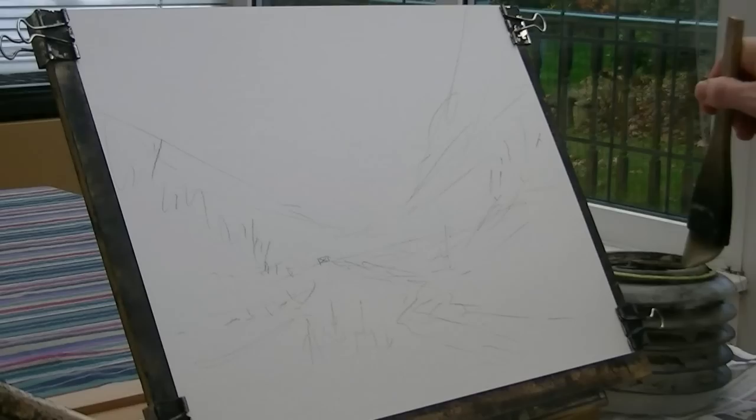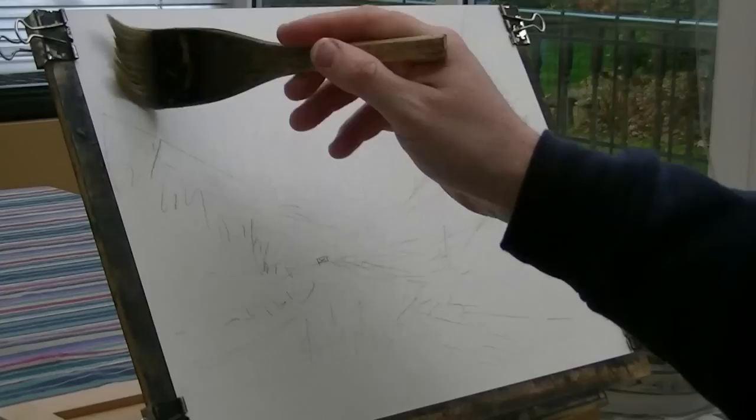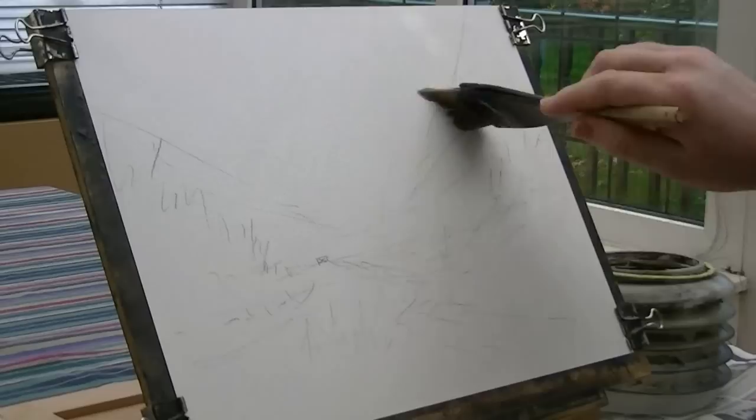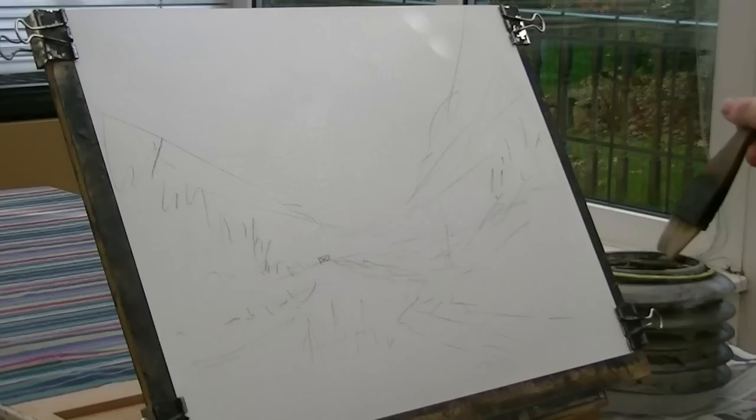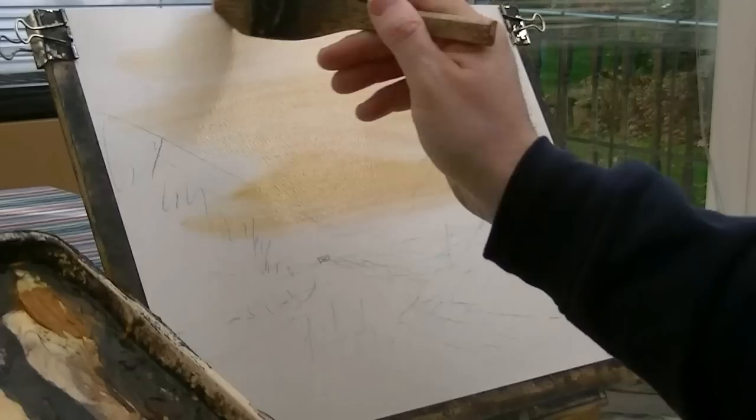Starting off with a hake as usual. Just soak the paper all over with clean water using a large hake brush. I'm just going to dip the tips in just to bring the hairs back together. Then just try a light red, lemon yellow — a nice sort of orangey glow in the brush.